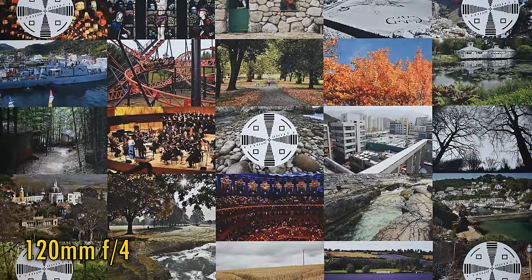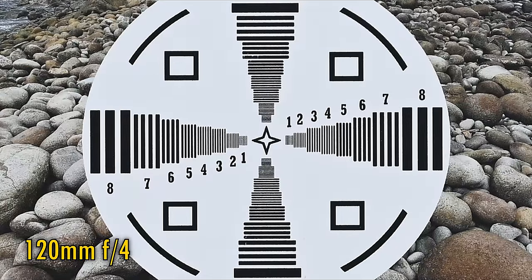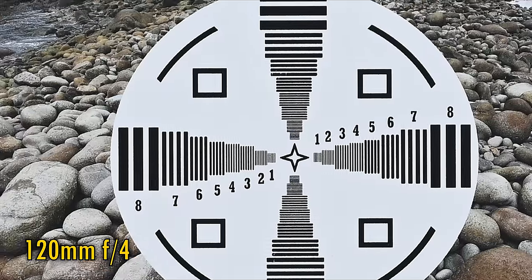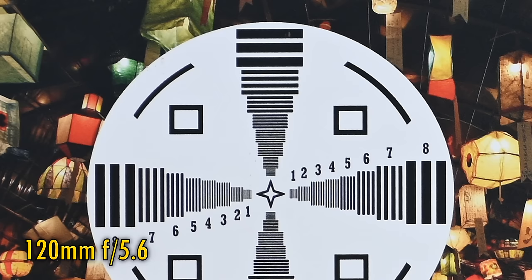Let's zoom all the way in to 120mm now. Considering this lens's zoom range, surely the image quality has to slip up here. Well, at f4, pleasingly, the lens remains fantastically sharp in the middle, and the corners are still very good with plenty of detail. Once again, stop down to f5.6 for a little boost in resolution, and that is as sharp as those corners get.